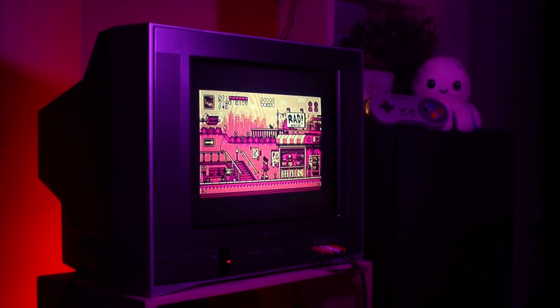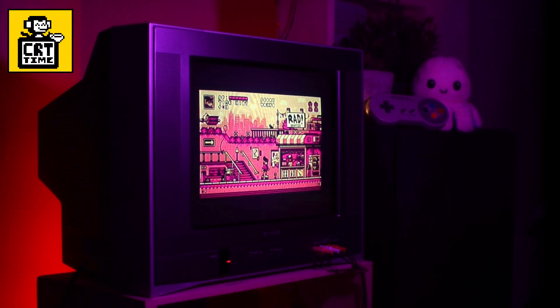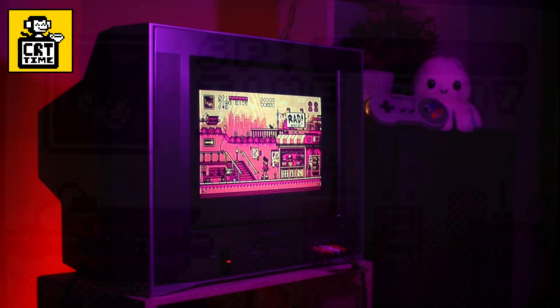For now, I'll close out this video with the CRT time portion, just as a preview of the finished piece. I'll leave a link down below if you'd like to check that series out to see how it was made. So in the meantime, thank you for watching, and take care and keep it square.